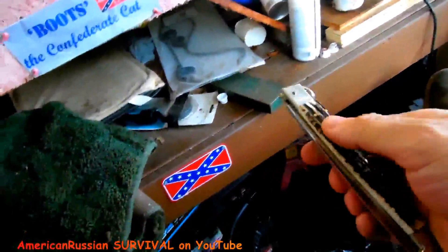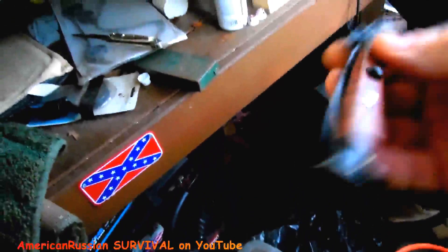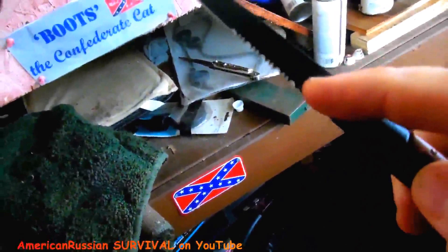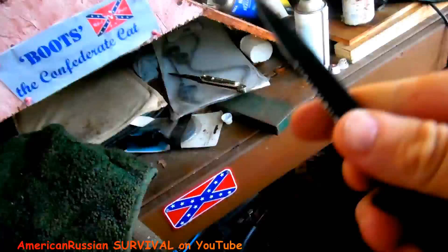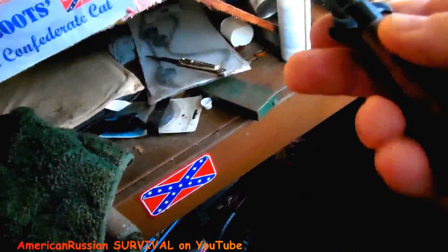The one disadvantage to the bigger Sicilian is it doesn't have a serrated edge. The serrated edge is excellent for cutting zip ties — very hard to cut them with a straight blade. It's also great for wire stripping and sometimes for scraping. The plain blade on the Sicilian won't scrape as well.